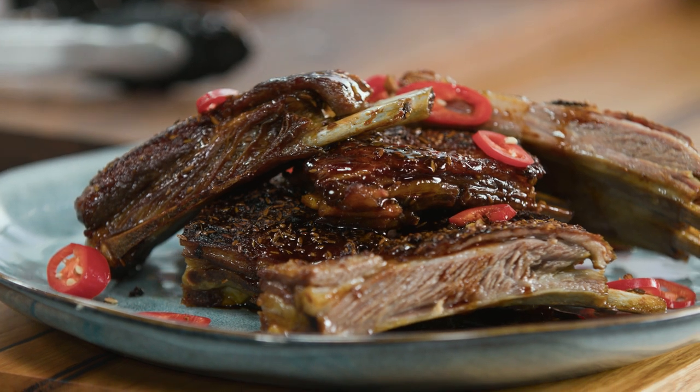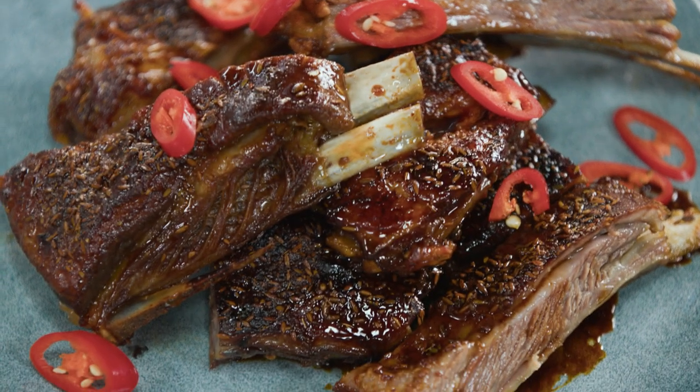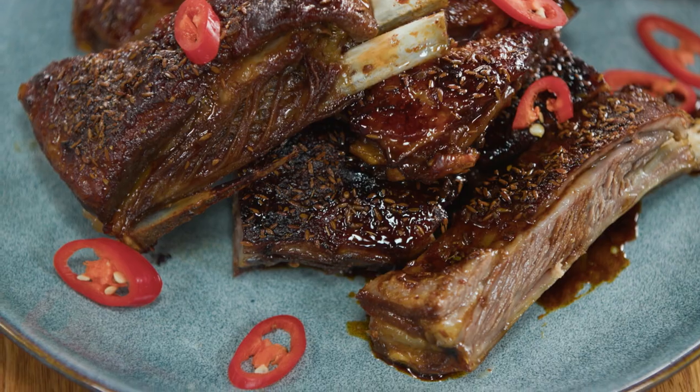Don't get me wrong, I do love pork ribs anytime — pork ribs are so good — but if you haven't tried lamb ribs, they cook in the same way and they are so delicious, particularly served just like this.